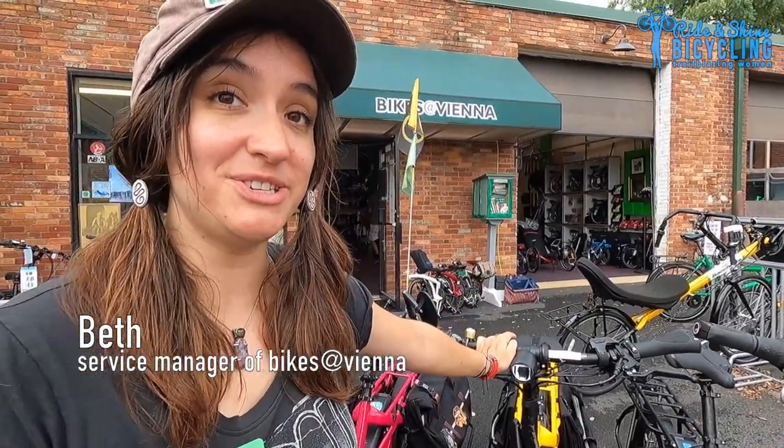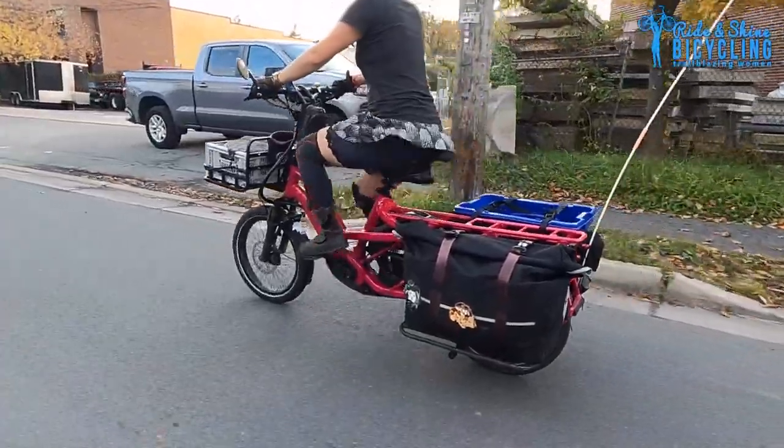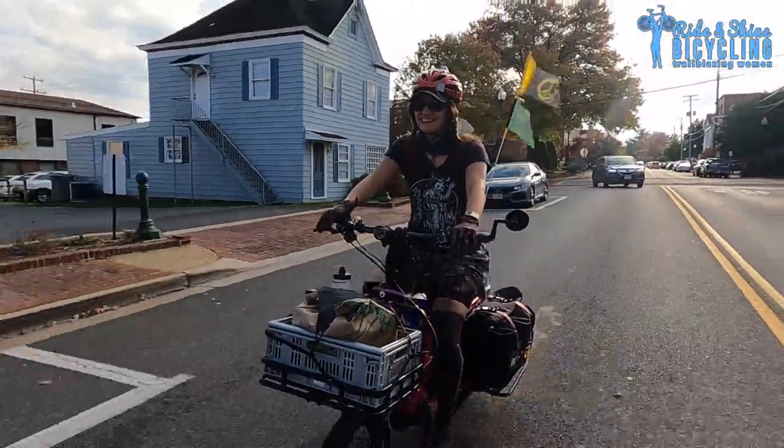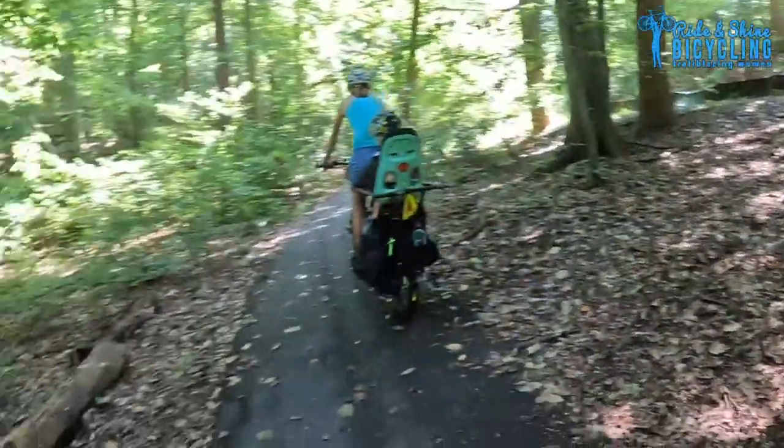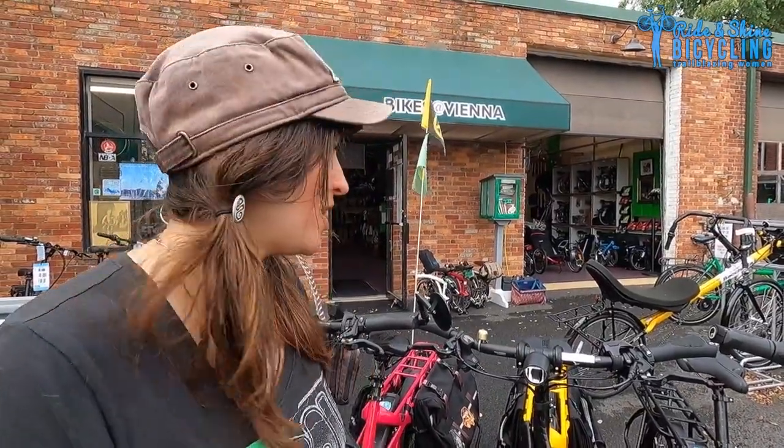This is the TURN GSD which I call the car replacement. The TURN GSD can carry up to 440 pounds of you and your stuff, so if you're a working parent and you want to take your kids to school, all you have to do is put a couple of child seats in the back and they can come along for the ride.